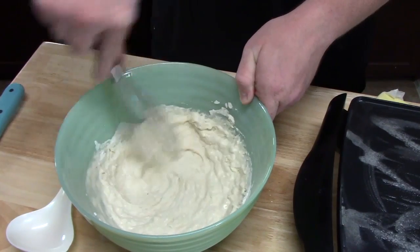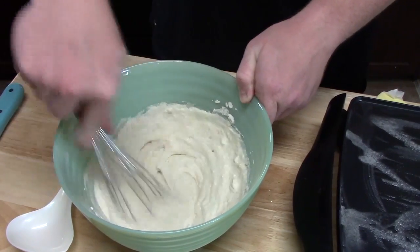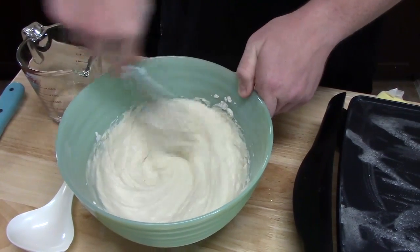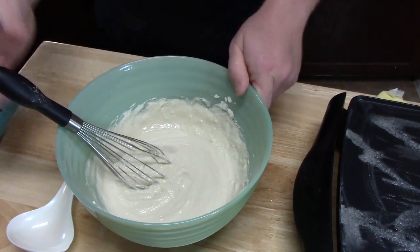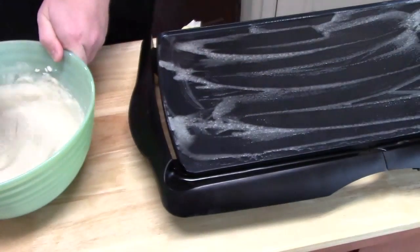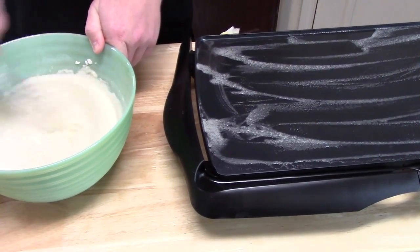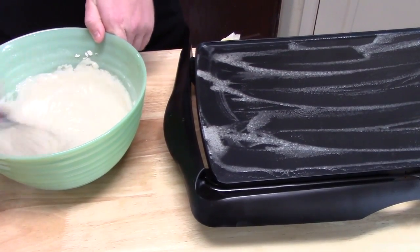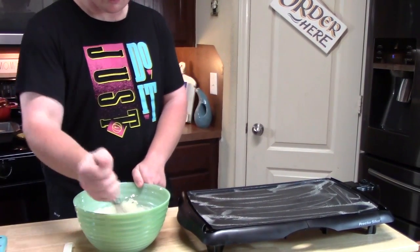And then you want to whisk until it's kind of thick but not lumpy — that's what the box says. Check your consistency; if you want a thinner batter, add more water. Now as you can see over here, our butter is nice and sizzling on the skillet. So now what we're going to do is start putting the pancake batter onto our griddle.